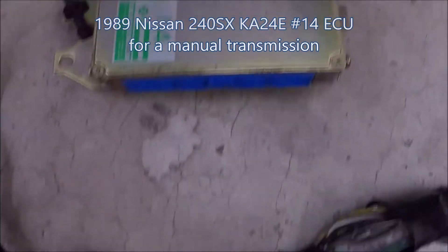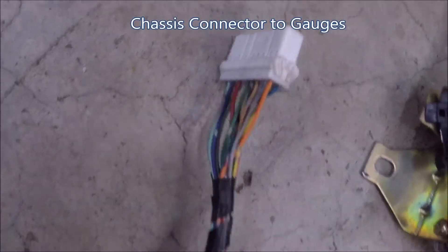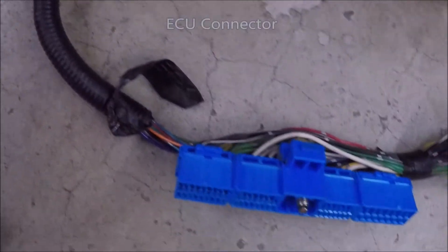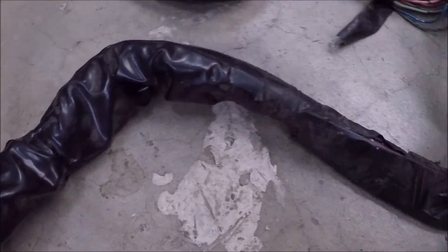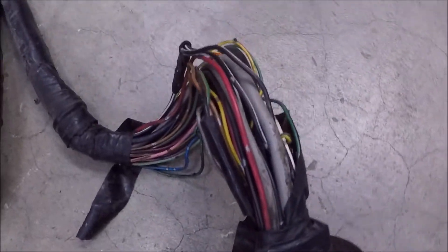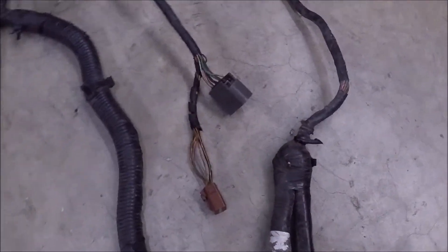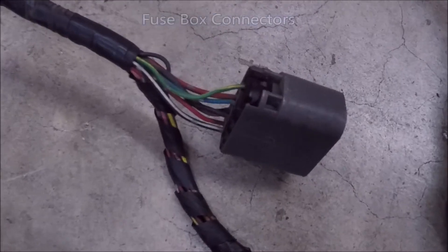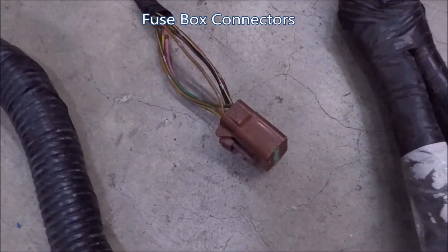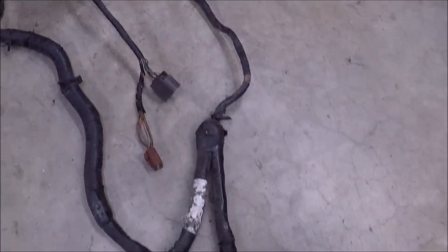There are other ECUs, but I've only run this one. Some connectors here will be important later, while others are not. Both of these connectors are going to be used later as well. And now we carry on to the systems.